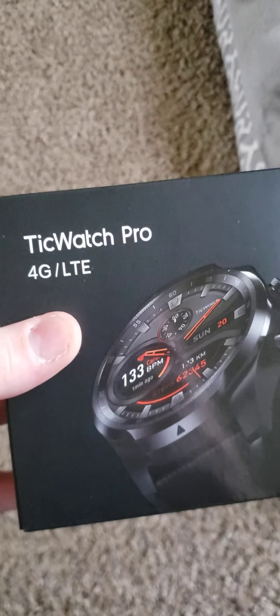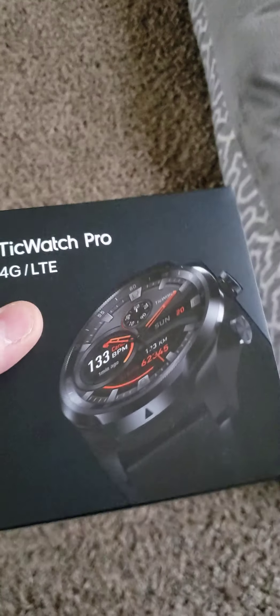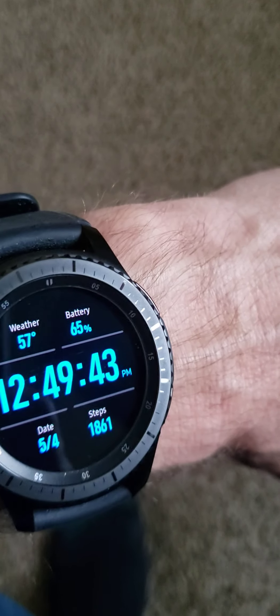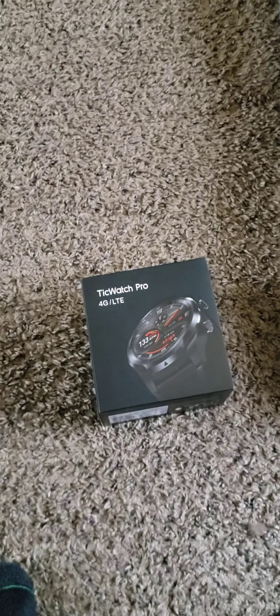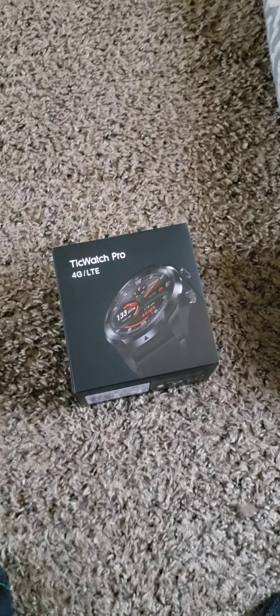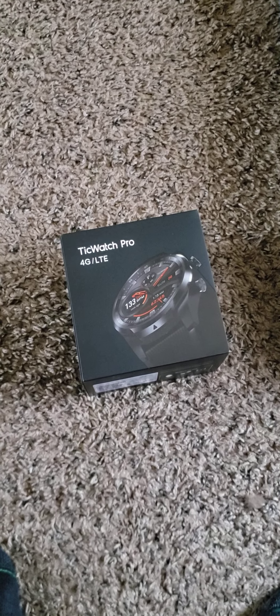Real-life review of the TicWatch Pro 4G LTE. It is a nice watch. I wore it for a couple of days. I'm a daily driver — my previous watch is the S3 Frontier. I had it for about two and a half years and figured it was time for a new watch. I was wanting to go back to Android Wear, which on the TicWatch Pro does work pretty flawlessly.